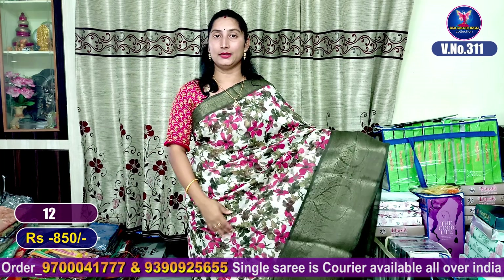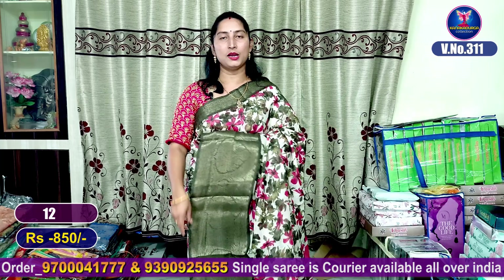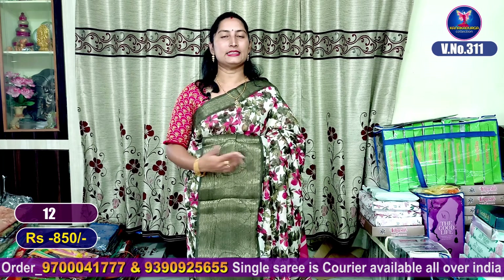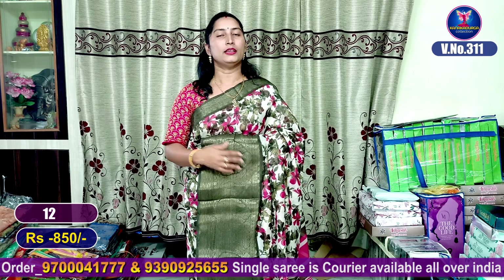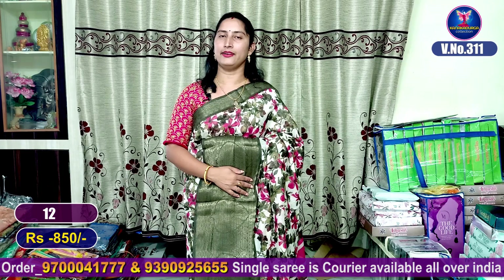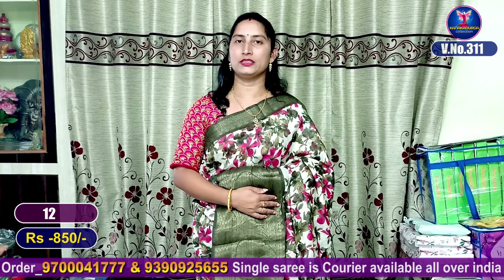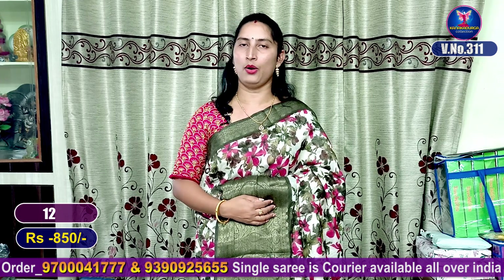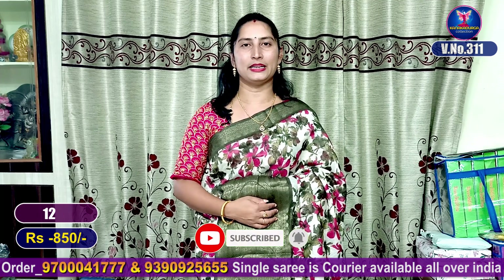This is a super good looking saree from SR brand — very soft and very good looking. These sarees cost only 850 rupees. For orders, screenshot this video. My WhatsApp number is 9700041177 — you can send messages to confirm your order. We provide courier service for even a single saree all over India, including villages by post. Watch our next video for the latest varieties. Thank you, friends — bye!